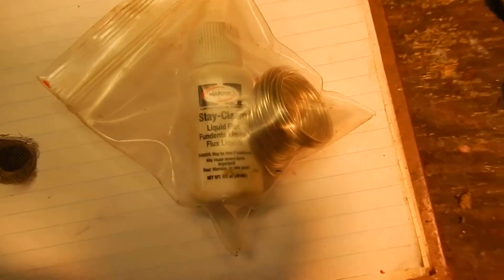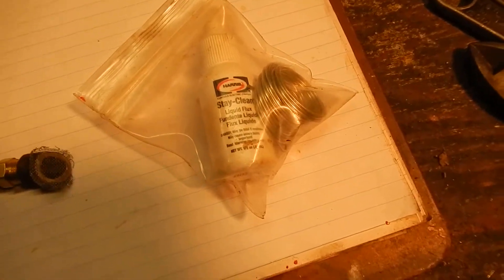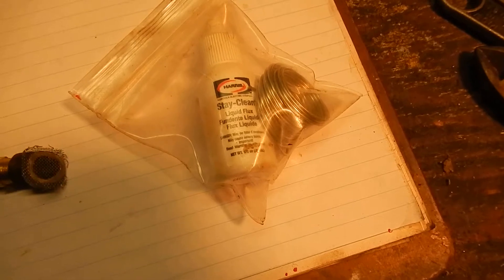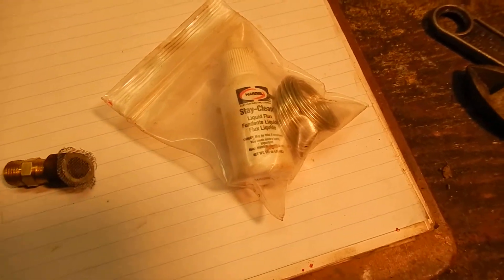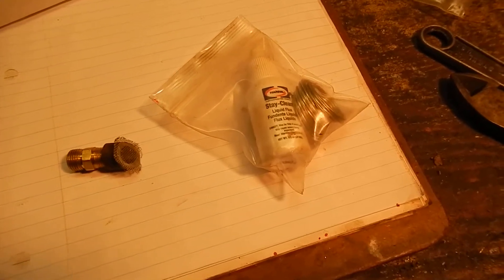This is a Harris stay-clean liquid flux, and I don't know exactly what kind of silver solder it is — I got it in a kit. I don't know what percentage silver it is, but it's a silver solder. Harris sells it in a little package. I think it was about $10 or so. It's kind of expensive but it works really well.